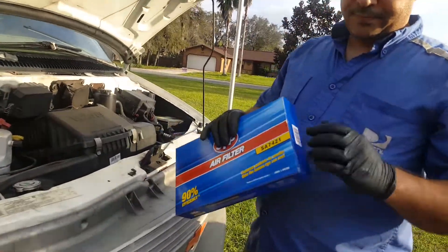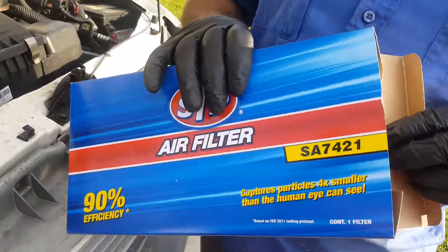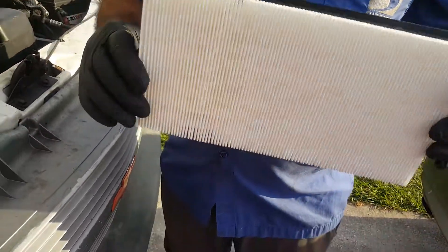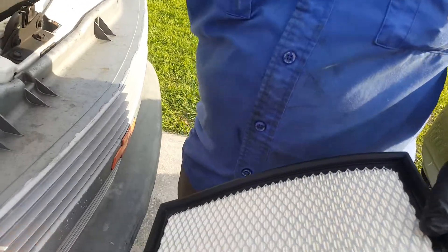So this is the filter. This is the L-Filter right now, like you see.